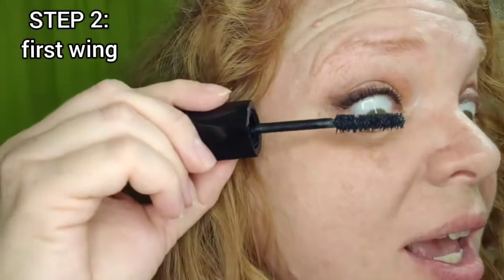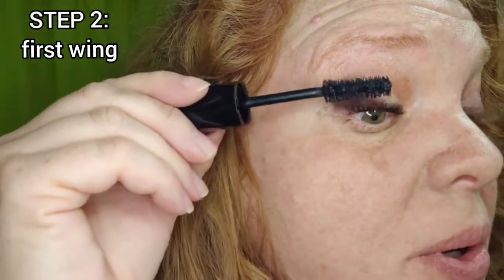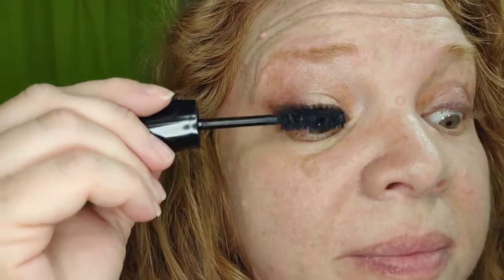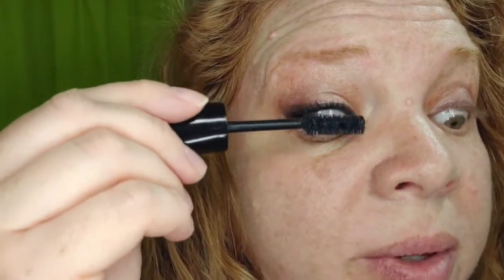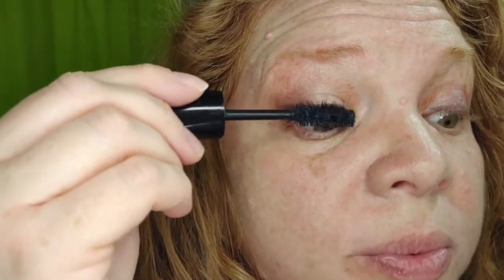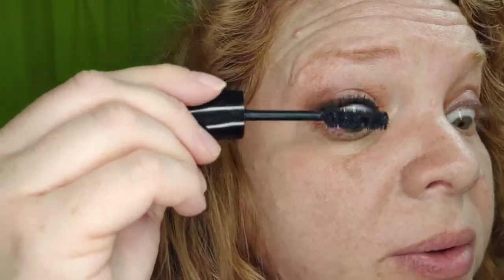The next thing you're going to do is rotate your brush and use one of the wings to pull that product from the base all the way through your lashes. You can also do the wiggle trick here. The important thing is that you're using it to pull that product through and really fan out your lashes.